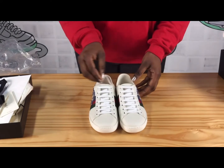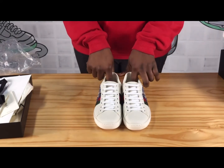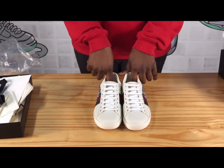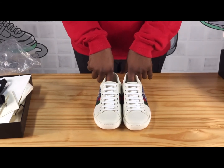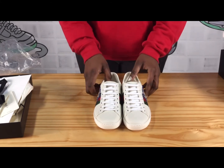I will give you a close-up look video of this sneaker at the end of this video. Please don't forget to subscribe to my channel, give me a thumbs up if you like this video, and contact me if you're interested in the shoe — I'll leave my contact at the end of the video and in the description below. Thanks for watching and see you next time, bye.